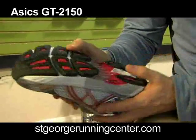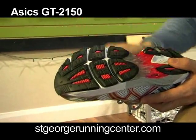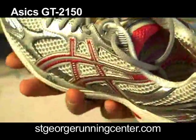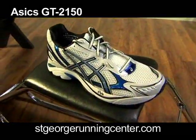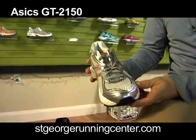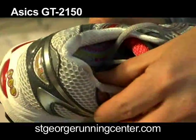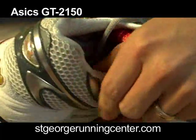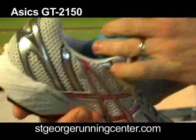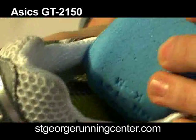What they also did in the 2150 is on the outsole they introduced these pods to give it a little bit more medial stability up in the forefoot. They changed the upper a little bit — some of the materials are a little bit lighter weight. The men's shoe comes in at 11.6 ounces and the women's shoe comes in at 9.5 ounces. They have the memory foam up on the collar like they did last year. The sole light midsole is also a little bit lighter on the inside, shaving about 0.7 ounces off of the shoe.